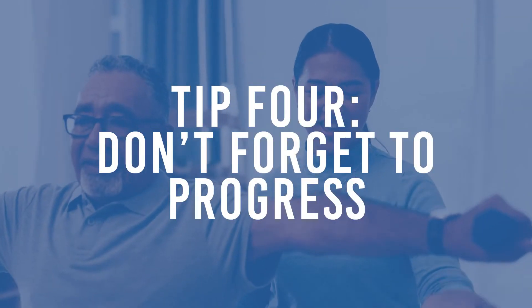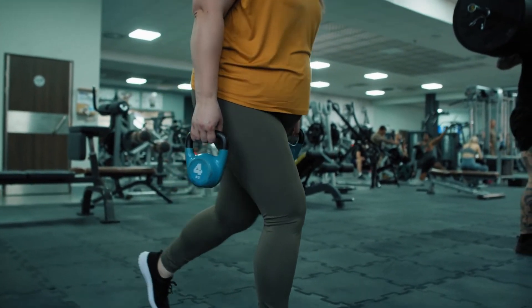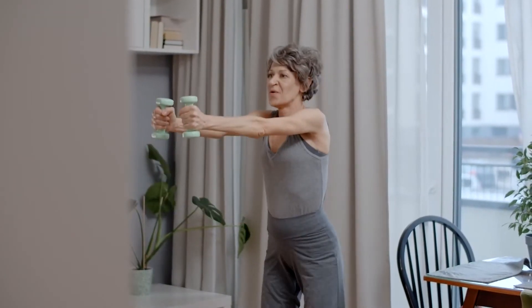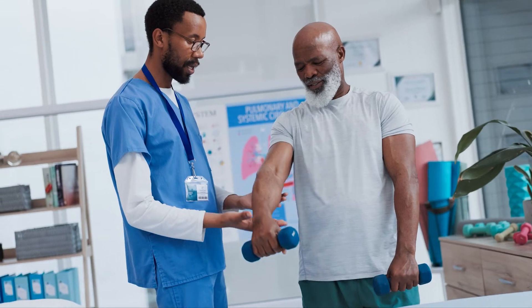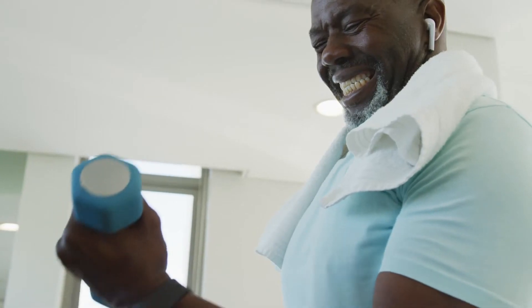Tip number four: don't forget to progress. We want to start to try and increase the resistance further so you start to reach fatigue at 12 repetitions. Then after a few weeks, you can increase it again so you reach fatigue at 10 repetitions. After a period of about 12 weeks, you want to have increased resistance enough that the fifth repetition is now the last repetition you could do. By doing this, you're going to really make sure that you get strength as the outcome of doing your exercises.